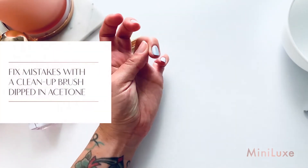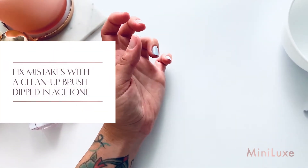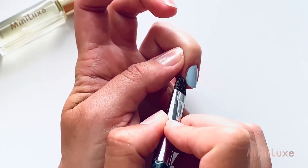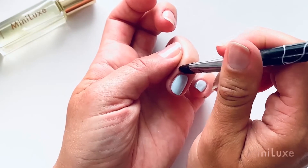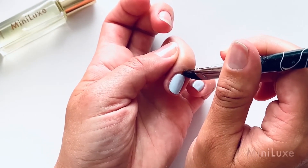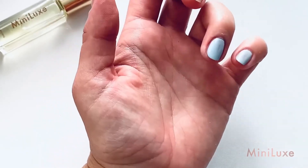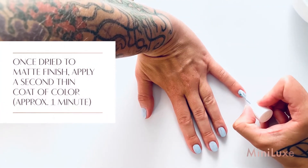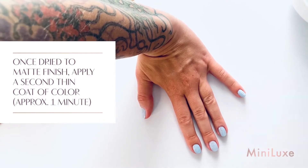If you make a polishing mistake, use a clean-up brush dipped in acetone to fix it. Once your first coat has dried to a matte finish, apply a second thin coat of color.